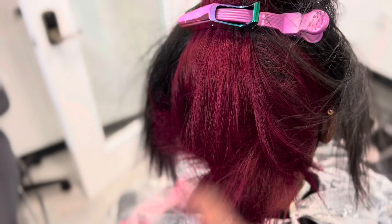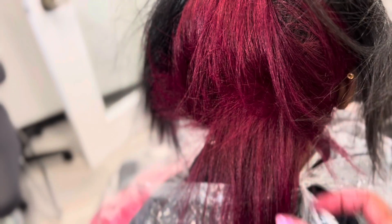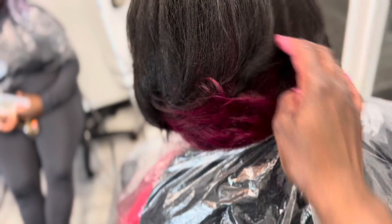The flamingo pink — you see how vibrant this color is? You see how rich this color is? It's beautiful. They just want it under the back, just at the back. Listen, I don't make the rules, I'm just following the plan.